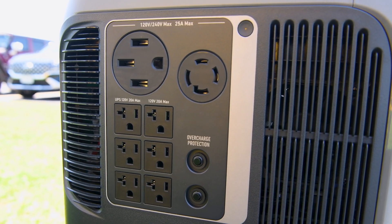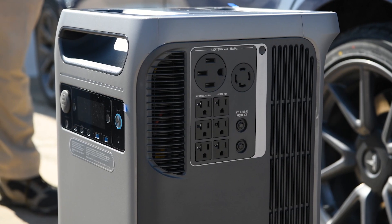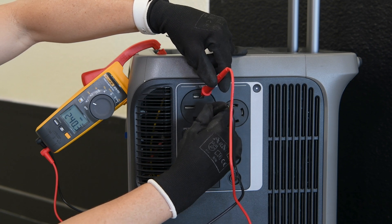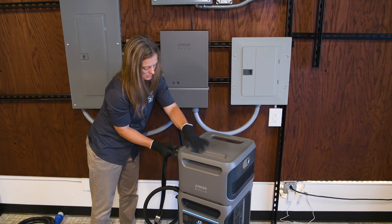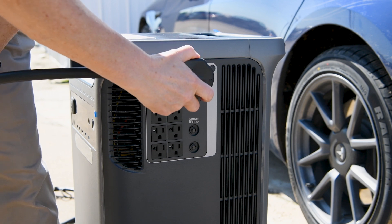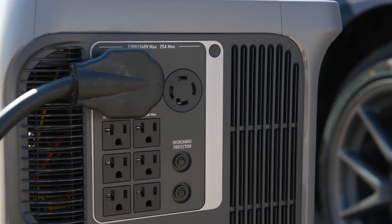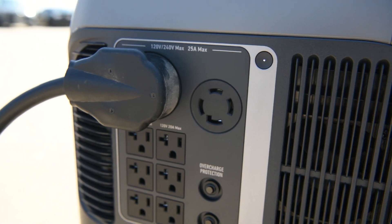On the right side at the very top of the unit sit two special ports: NEMA 14-50 and NEMA L14-30R, both providing 240-volt AC output at a continuous 25 amps. These ports are essential for managing heavy-duty demands, whether integrating into a comprehensive home backup system or connecting to your RV for power on the go. For those with electric vehicles, both the NEMA 14-50 and NEMA 14-30 provide convenient direct EV charging options, ensuring your vehicle is always ready to go. And over to the right, we can turn these ports on and off.